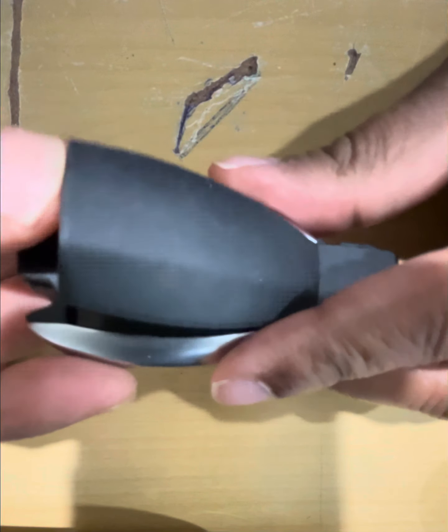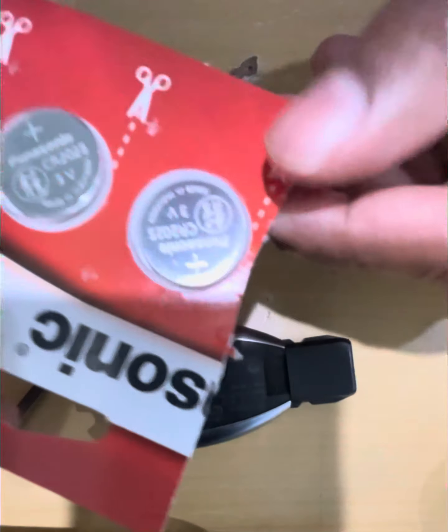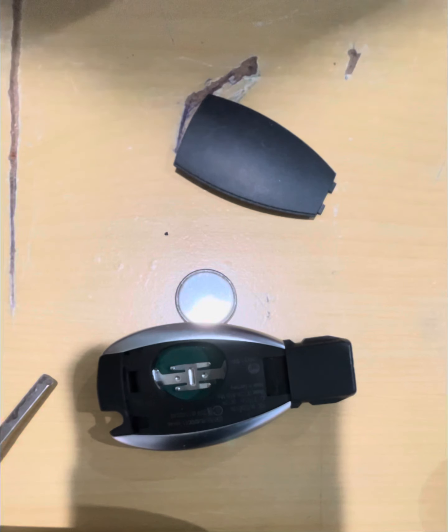Slide the notch and it will release the key. Then you can see the hole here — just press your emergency key inside and it will pop open the back cover where the battery is.